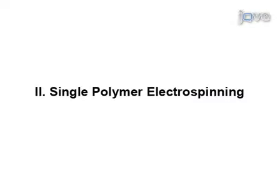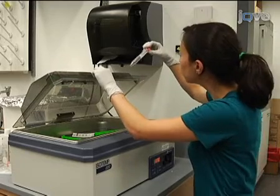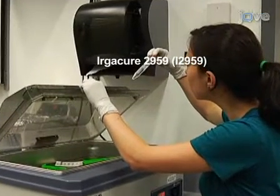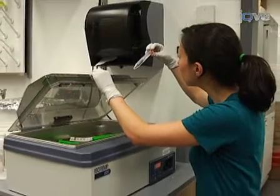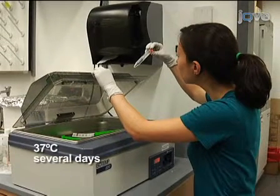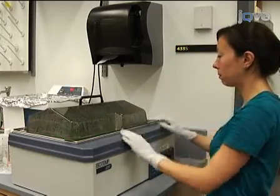So, let's get started. Prepare a 0.5% weight solution of the photoinitiator Irgacure 2959, or I-2959, in deionized water by dissolving at 37 degrees Celsius for several days. Irgacure is used if a photoreactive polymer is needed for electrospinning.